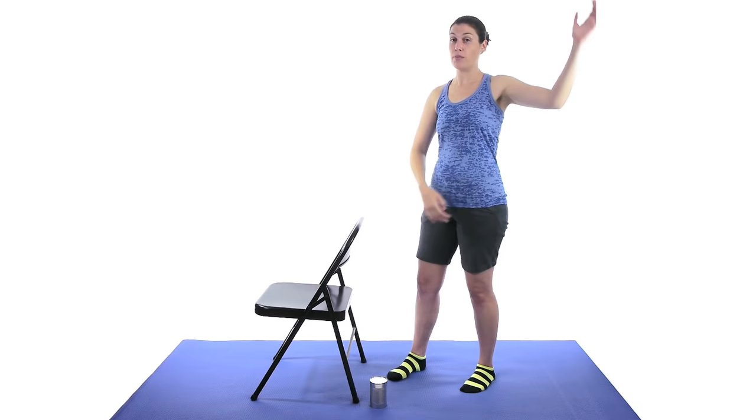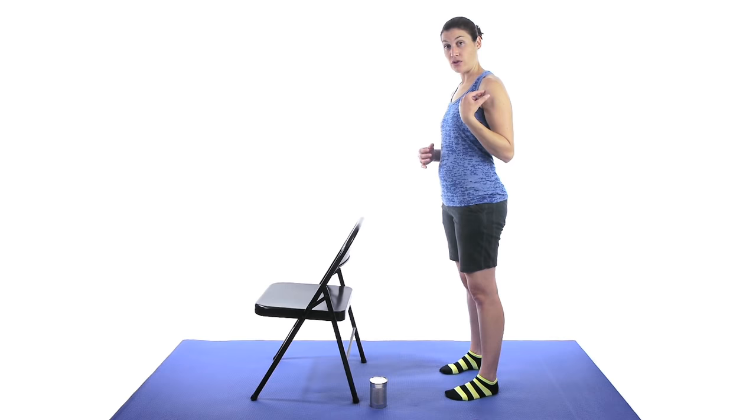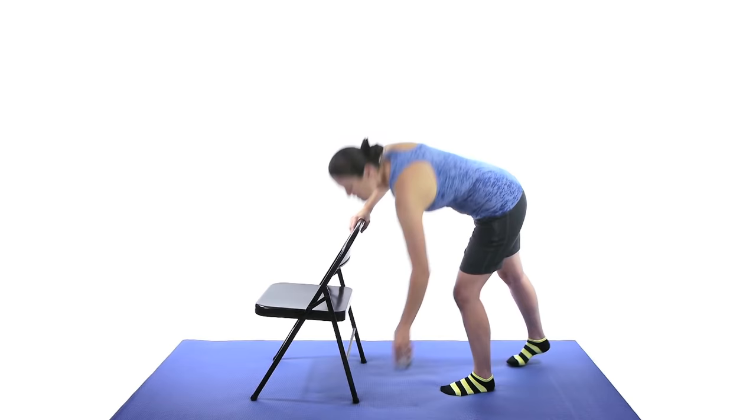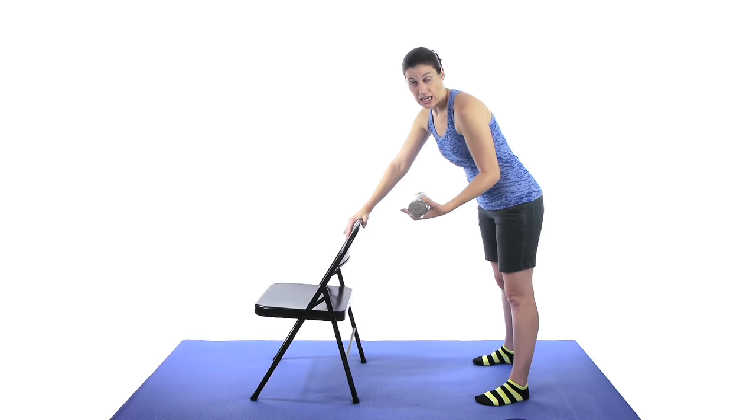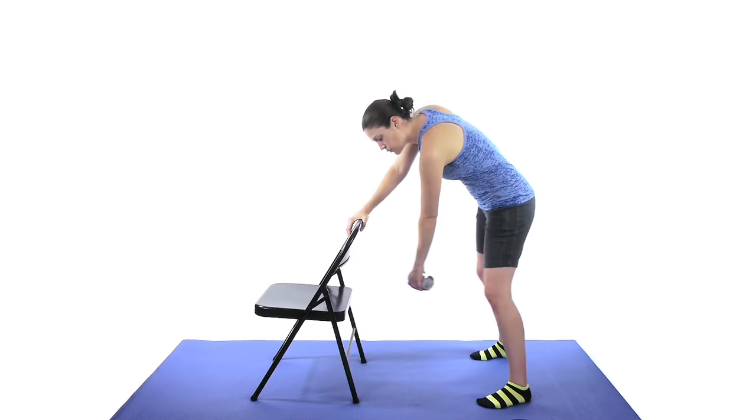So to start off with, we're just going to do some pendulum exercises. I like to do the pendulums for frozen shoulder with a weight in your hand because it helps open up that joint just a little bit. So it's going to be slightly different than the normal ones. I have a soup can — if you have a regular weight you can use that — but you just need a pound or two. Just enough to pull it to the ground a little bit more and open up that joint space. So just starting off with the circles.